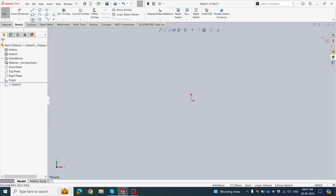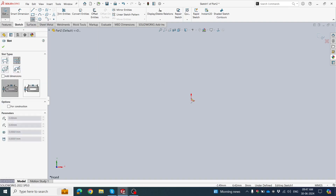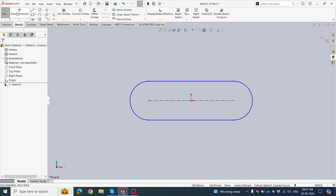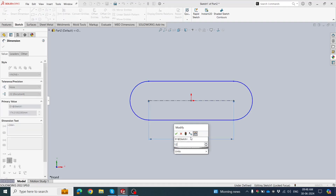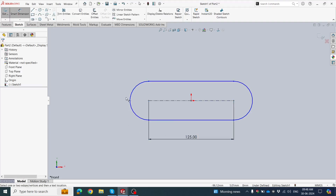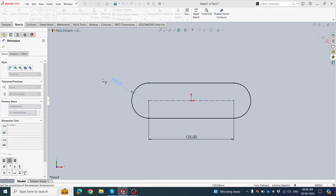This is your front plane. Click the Center Slot tool, click the origin, and make a slot. To define this value, click Smart Dimension, then set the center line value to 125 mm and the arc value to 25 mm.